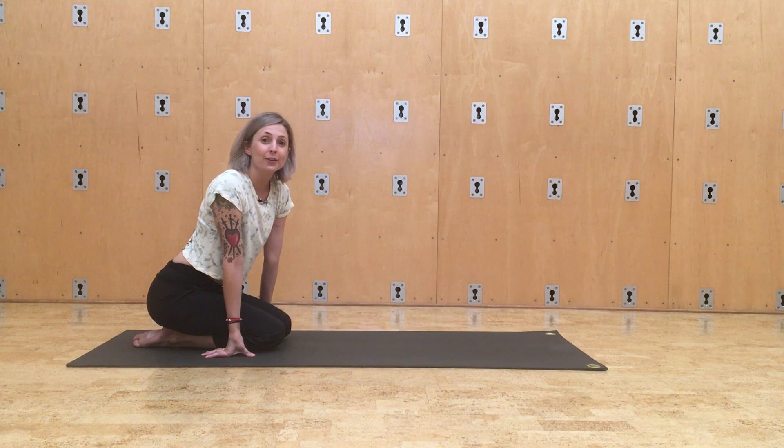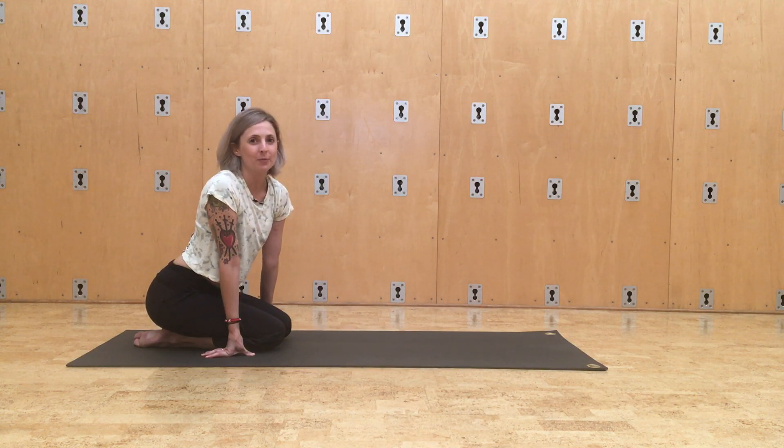So be sure to choose either cobra or up dog, but try not to make them into a combo pose.